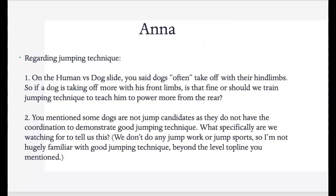Regarding jumping technique — you said dogs often take off with their hind limbs. If a dog is taking off more with his front limbs, is that fine or should we train jumping technique? I don't get too picky here. The hind limbs are going to give us power, but they may be using their front legs more to get over the jump or get used to things. Initially I'm not getting too picky with this at all. You may find that more of the compression will start to come from the hind limbs as they go.